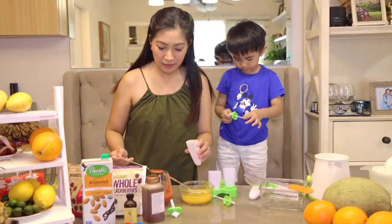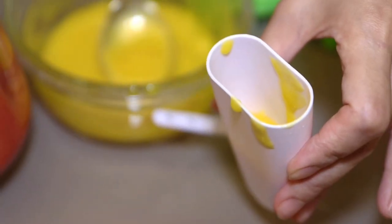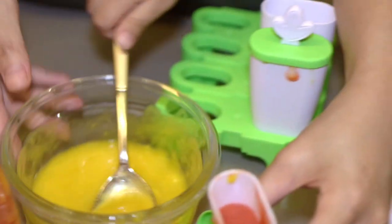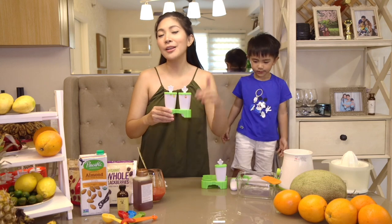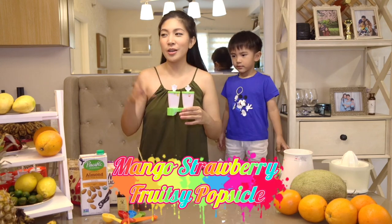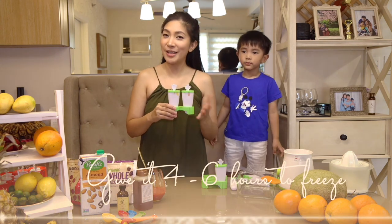Add in our strawberry. When it freezes, it will have layers — the bottom layer is yellow for the mango, the middle layer is for the strawberry, and the top layer is for the mango again. Close it up. So here is our first Fruitsy Popsicle — mango and strawberry. We are going to freeze this. Usually it'll take 4 to 6 hours before it's fully frozen.